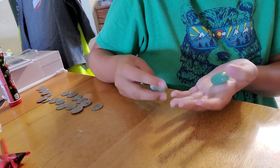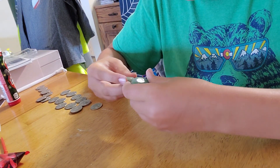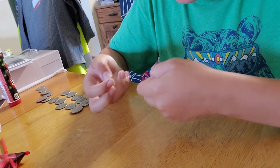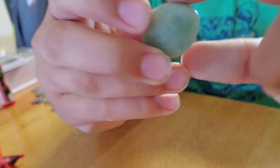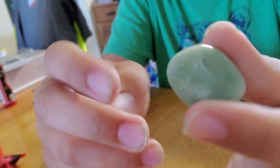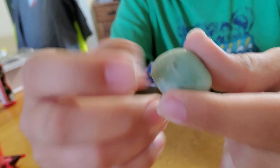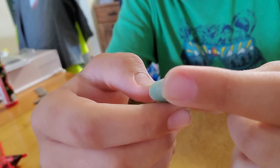Hey guys, sorry, I kind of just mined both of them because it takes like three minutes to get in. Anyways, what we got was this blue-ish greenish rock, whatever you want to call it. I actually dented it right there because I didn't know it was even there, so yeah, I broke it a little bit.